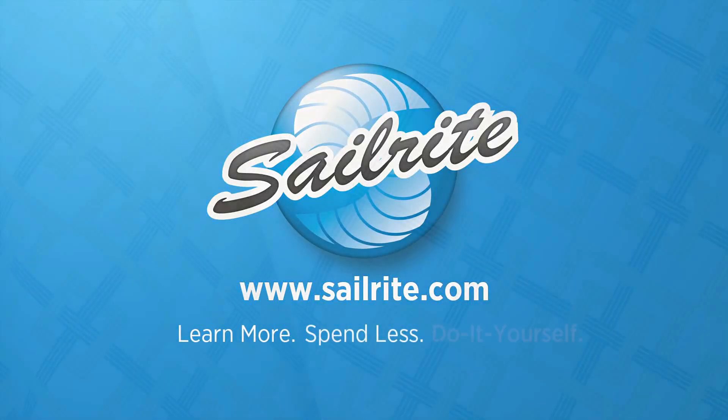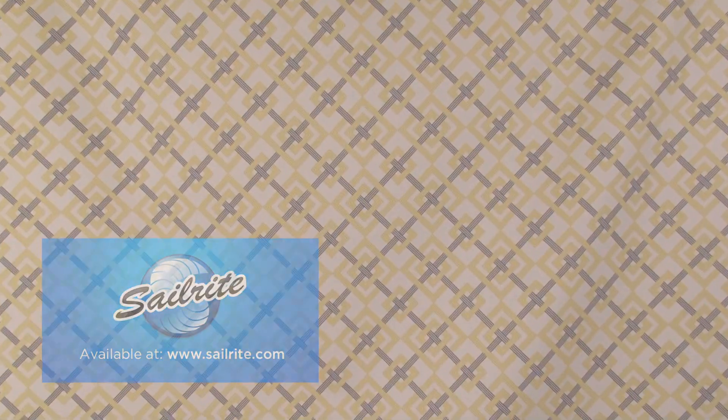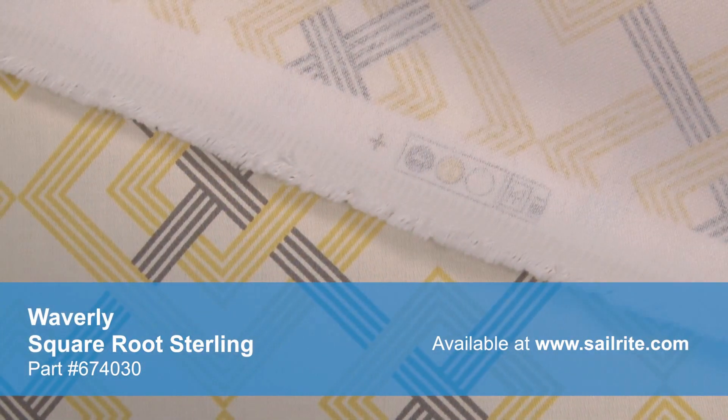This video is brought to you by Sailrite. Waverly Square Root Tuxedo Fabric is a contemporary geometric pattern from the Shadow Play Collection. This geometric pattern is printed on 100% cotton fabric. With hundreds of style options, there is a perfect Waverly fabric for any home decor, from classically floral to modern geometric and everything in between.